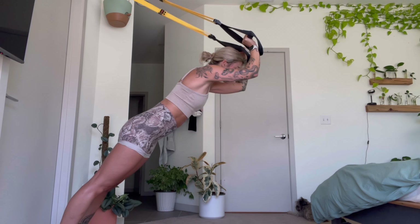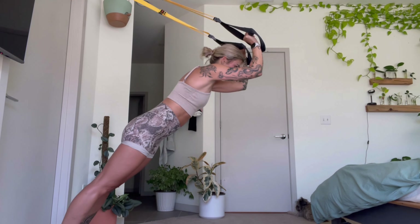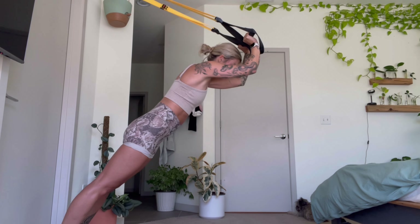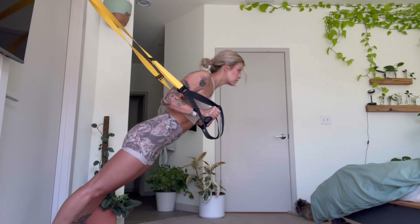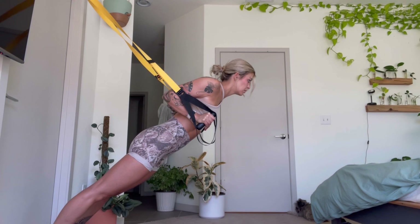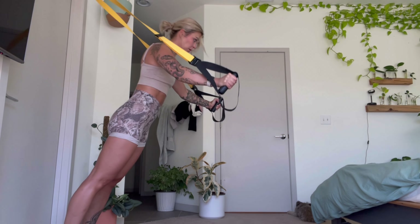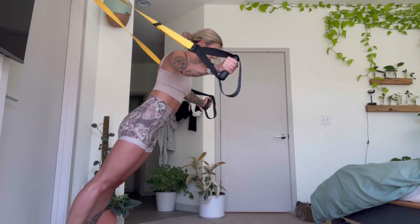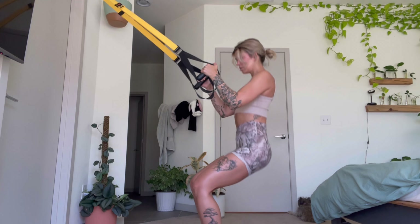Anytime you're doing a single arm movement, you want to keep your core really tight. Then you can do tricep extensions — just like a regular tricep extension but with your body weight. You can also do incline pushups, which is a good way to get stronger at pushups for when you do them on the ground. And then we have the chest fly — you want to keep your core tight and your pelvis tucked when doing these movements.